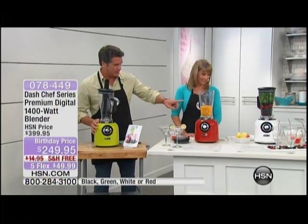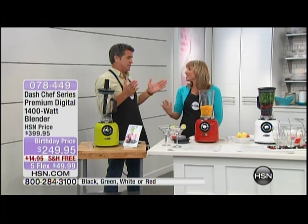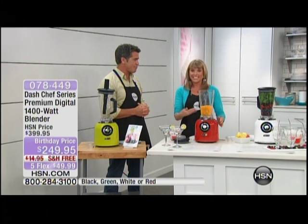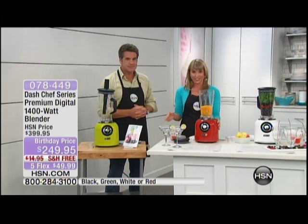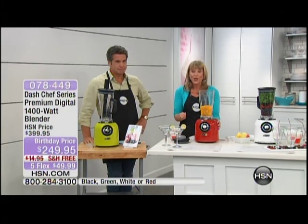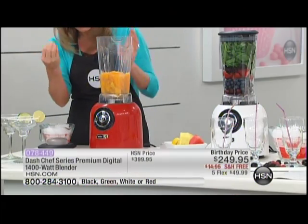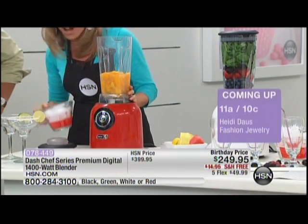The avocado green and white colors are very limited. What makes this machine so special is that Dash is all about unprocessing your food and giving you the machines you need to make your life healthier. This is a two horsepower motor with the same specifications as that very expensive blender on your wish list. It has 35,000 revolutions per minute and it's going to do it all, but prettier and better.